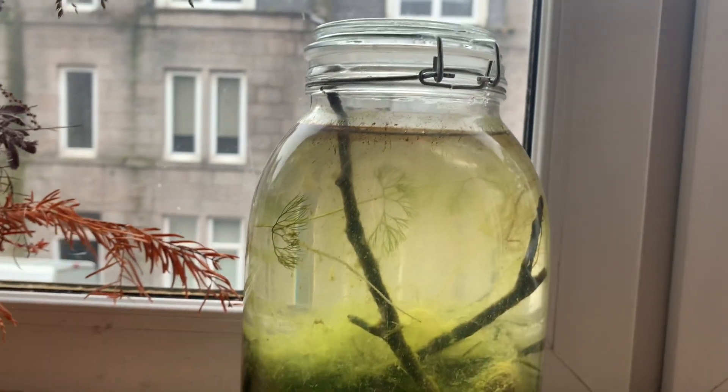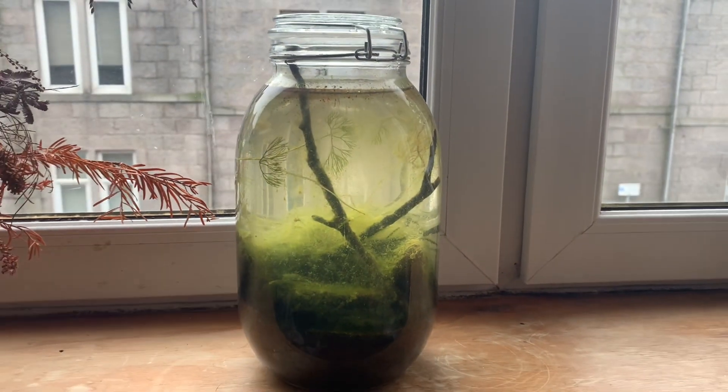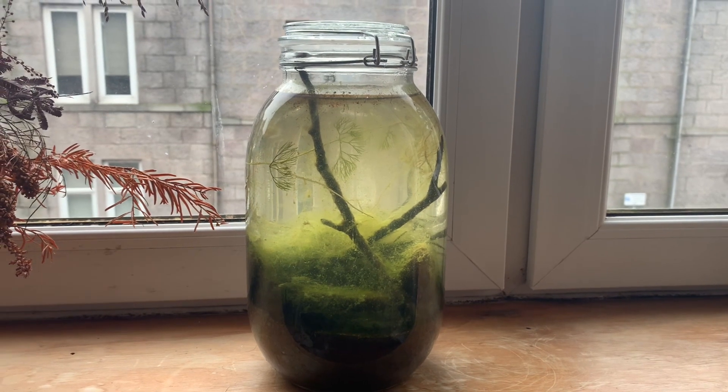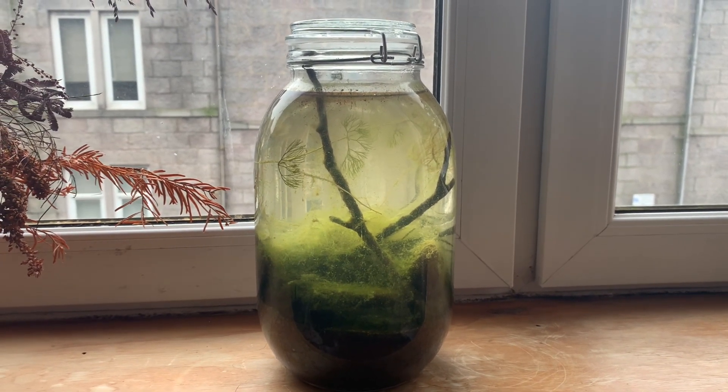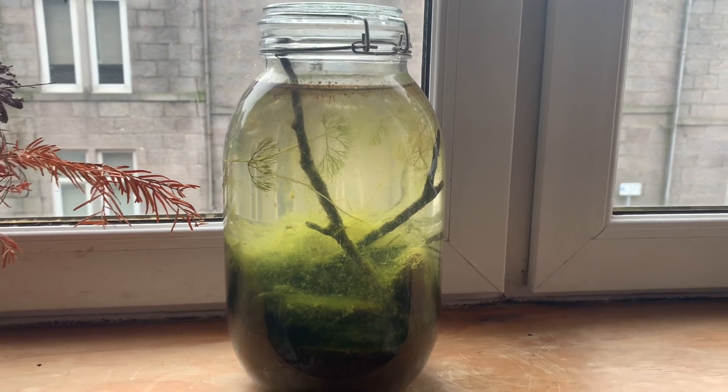Although it doesn't look very nice, the algae will actually be beneficial to the system as it will be taking out nitrates and other stuff in the water. This algae also made a perfect hiding place for some of the occupants in here, which I will show later.